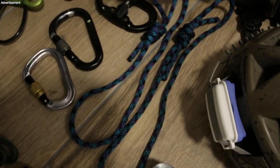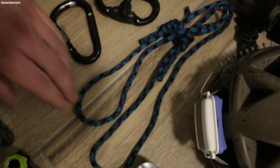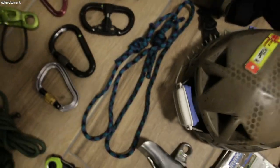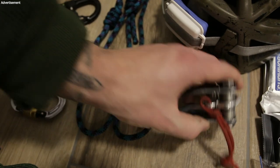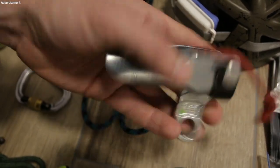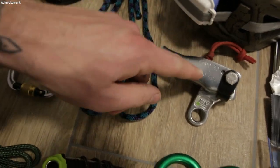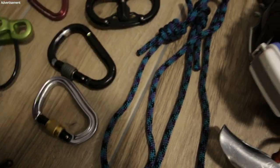Two prusik cords — why two? One is none and two is one. If you drop one I can use the second for rescue things. When it's wet and cold I sometimes bring a Petzl Shunt and use this as a prusik or third hand, because the Shunt will not freeze up whereas a cord prusik can freeze when it's wet and cold.